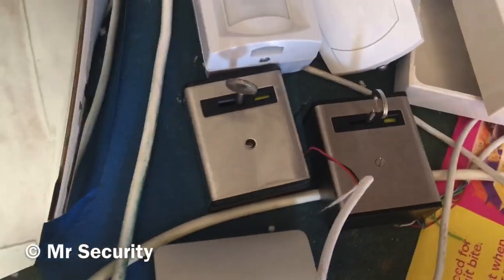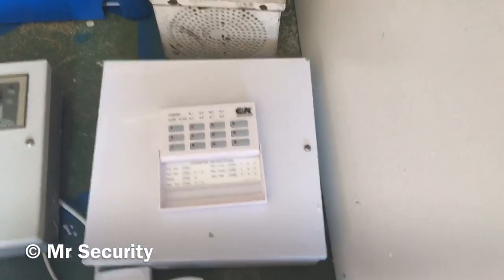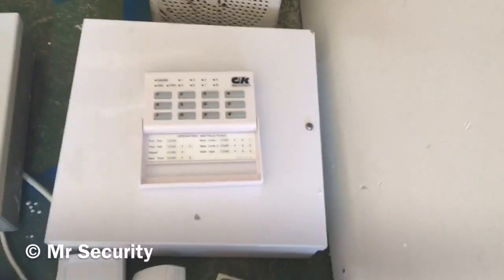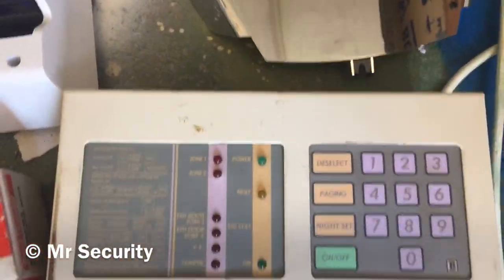We've got a Rockinette Cosmos dual tech PIR, a Kinetic extension speaker, two single push metal CQR panic buttons, a Pyronix Equinox, and a Texacom Premier Elite DT - I think it's a QD, can't remember. We've got a C&K Systems 800L panel and keypad.